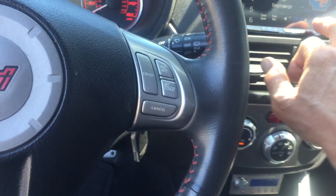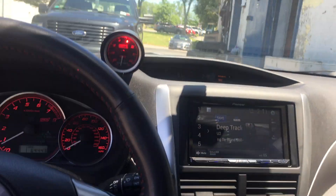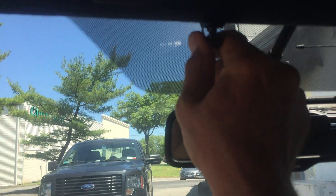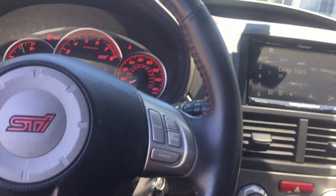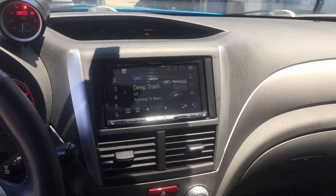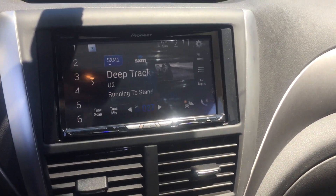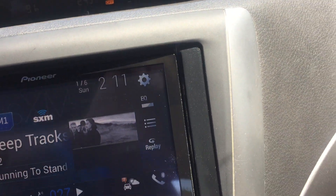The Smart Start is working good. The satellite radio is up, and we have a microphone up on top for Bluetooth. Everything in this car is working really great. We're good. I'm going to forward this to you so you get an idea of what you're looking at and how the kit fits in there perfectly.